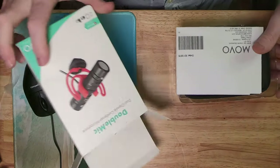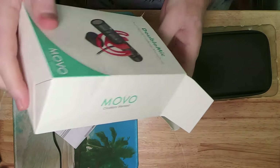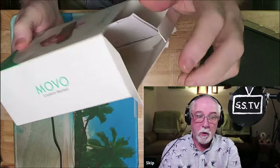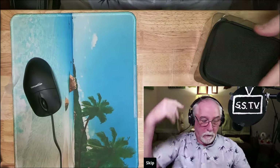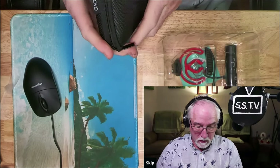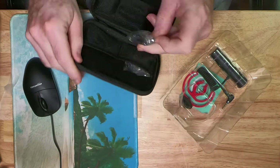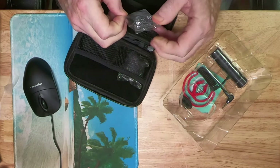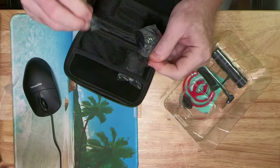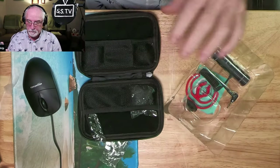In the box you get paperwork — like anybody's going to read that — and more paperwork, probably a warranty. Then there's a little carrying case, and these are the two windsocks you get with this one. They may work, I don't know, but they're nothing like the Road windsock. Here's one opened up — that's it, that's the little windsock.